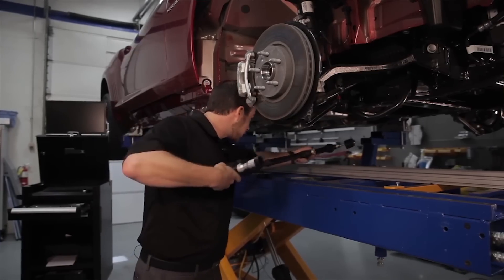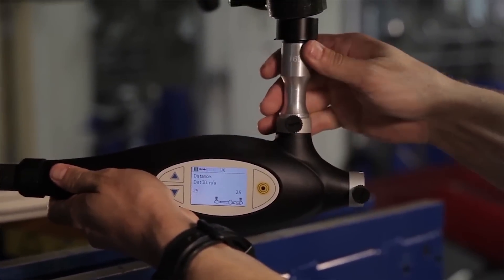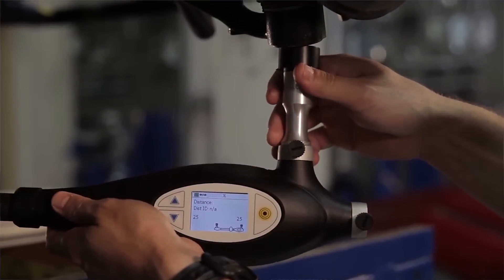No two collisions are the same. You can't make assumptions that you've already dealt with this vehicle in a similar collision, because it might have different options, different materials, or it might be a mid-year change with higher-strength steel than a previous version. Slowing down and being thorough — making sure you're finding all the damage, measuring the vehicle, doing the blueprinting — is essential. I'd rather do it at the beginning than deal with it later in the process.